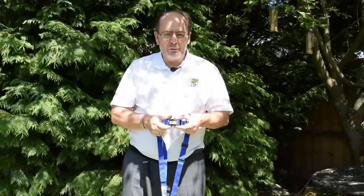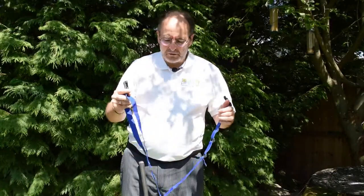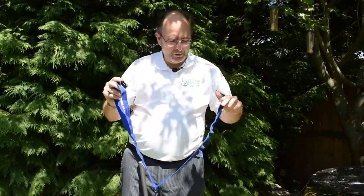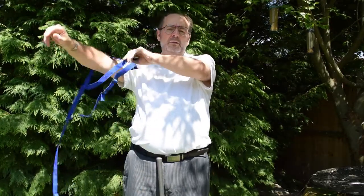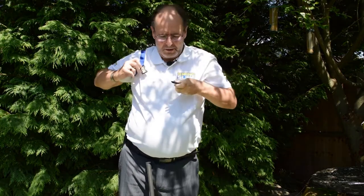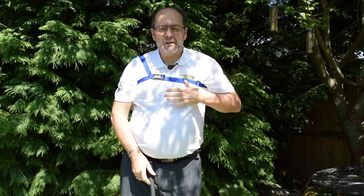If you take hold of the buckle with the Swing Sling logo on it and open, one side has a loop and the other side has adjustment buckles. This is for a right-handed golfer. You place the loop over the right shoulder, reach around and bring in the body strap around, and connect the male part to the socket. This only has to be a close fit, not a tight fit.